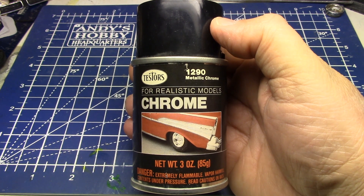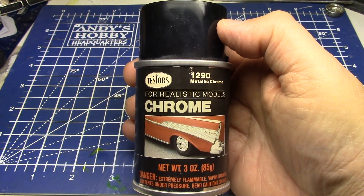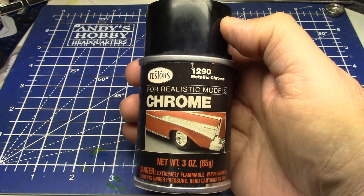And then there's the Revell stuff, which I haven't gotten a can. I've been wanting to try some out and do some experiments. But I haven't really had the time or anything to get into that.